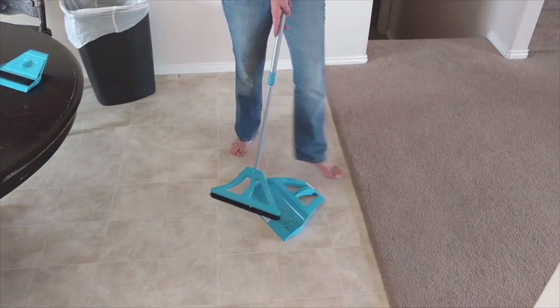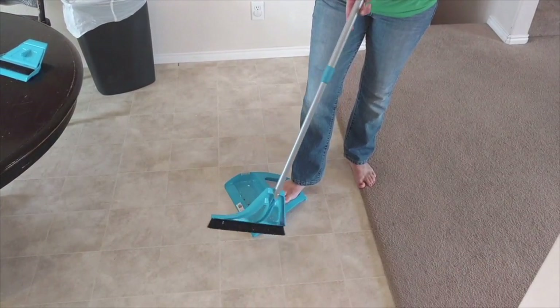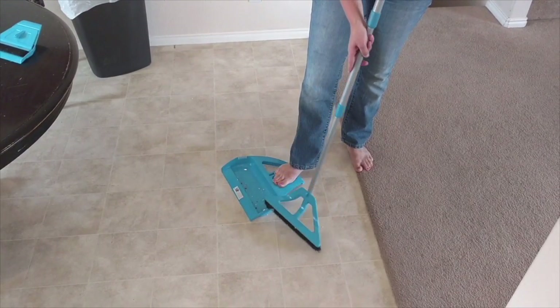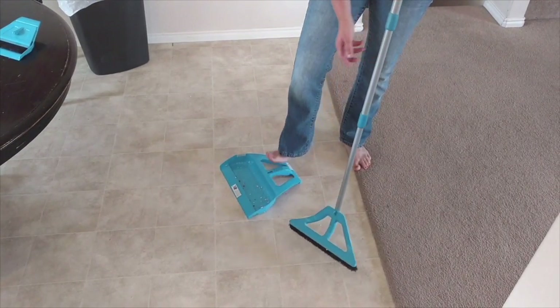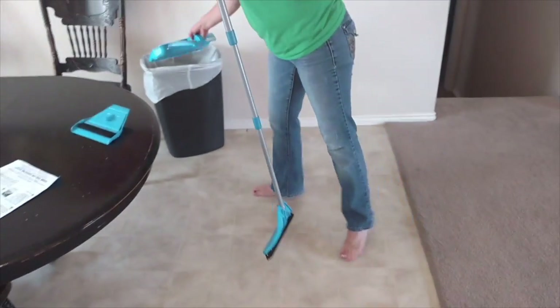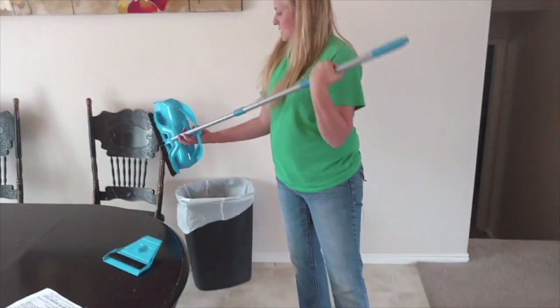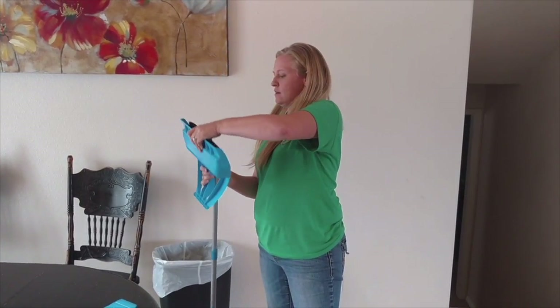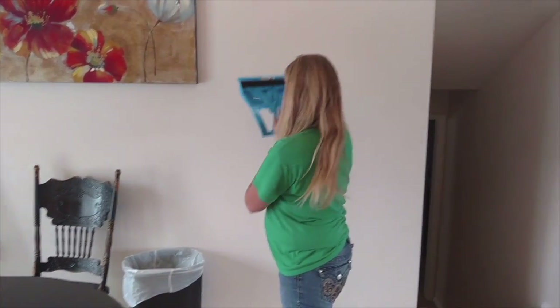It also has these awesome teeth, so when you want to clean out the broom you just slide it along there, then pick it up, dump it, pop it back together, and hang it back up.